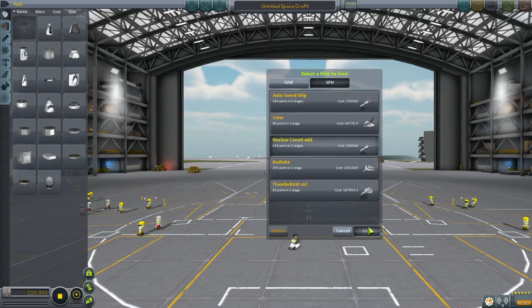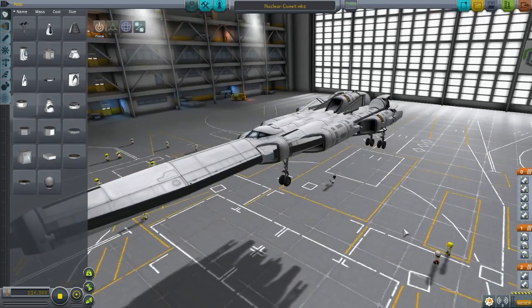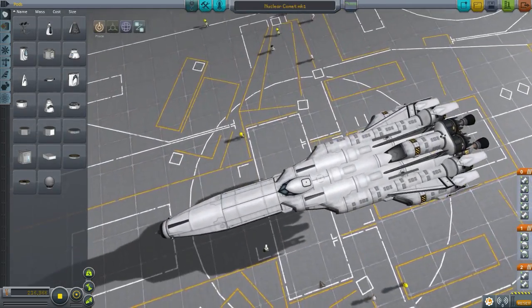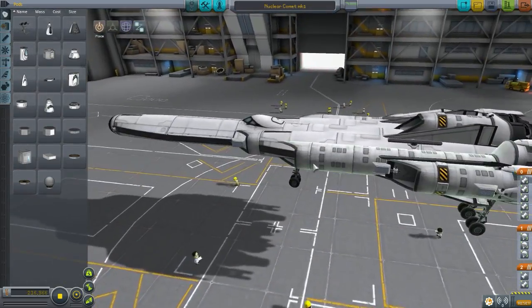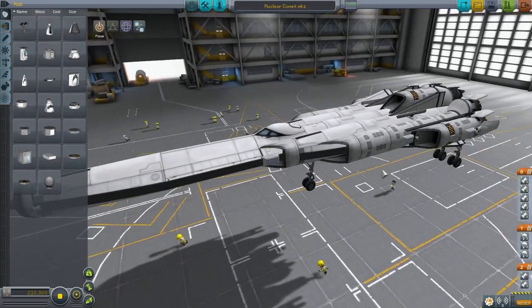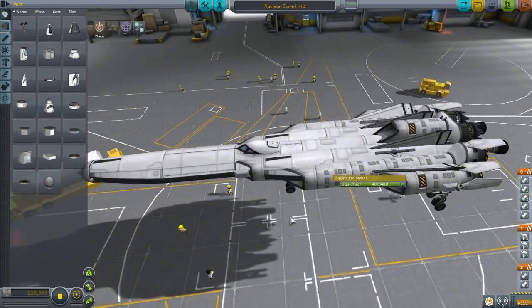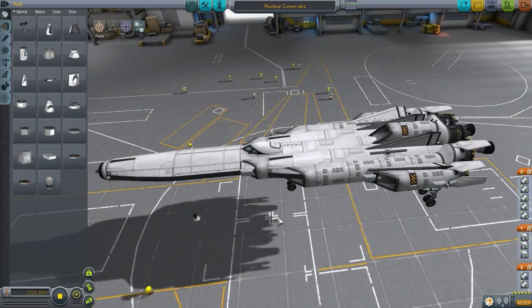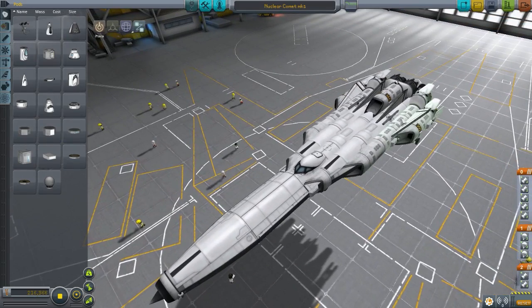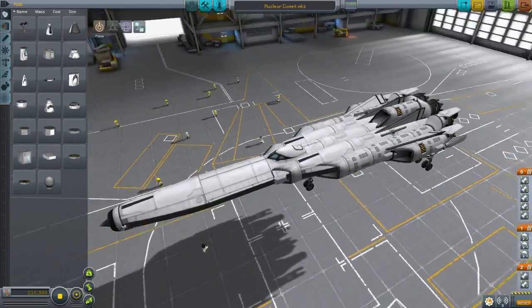The very first design we're going to be showing today is the Nuclear Comet Mark 1, made by RolfCopterKKLol. They submit some fantastic designs and this is just one of them. This craft looks really good. We have these engine pre-coolers that add a nice texture to the entire plane. Although I don't think they do much — I was reading online on the forums and people were saying they're pretty much useless. Please tell me if they are actually useless, like whether they make a difference. I don't think you need as many as there are, but it just makes everything look so good.